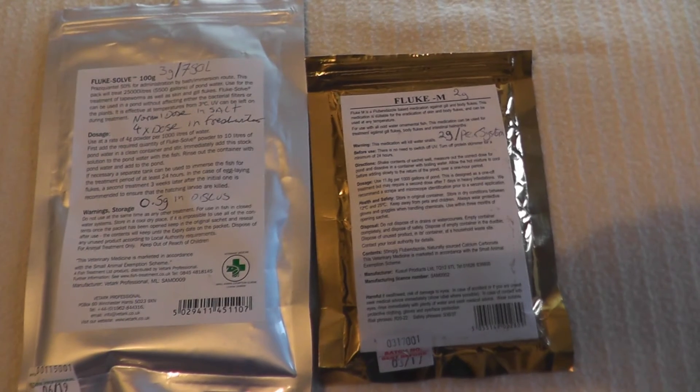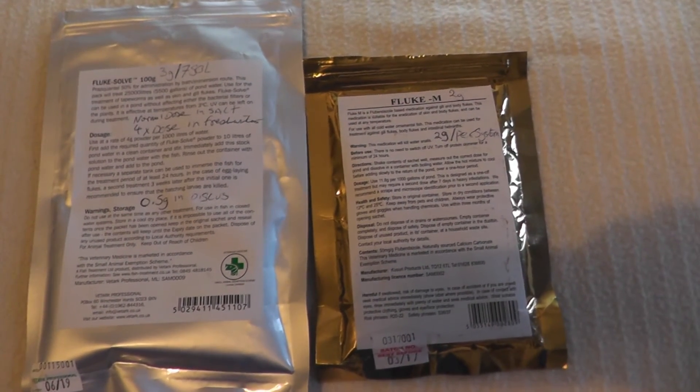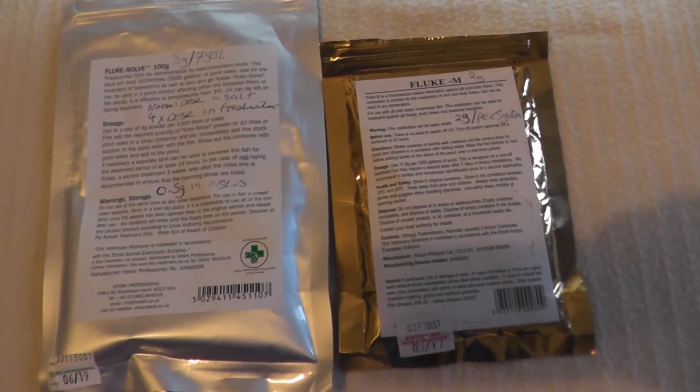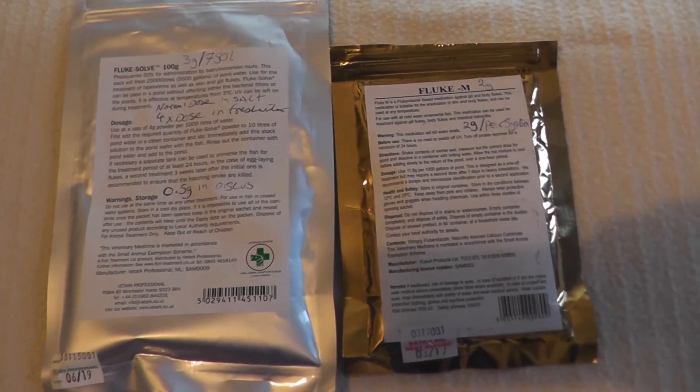It is recommended you turn off your protein skimmers and your UV lights, and try to dose this at night time, because I believe it gets broken down by light — but I am not 100% sure on that.